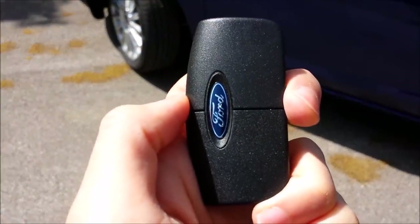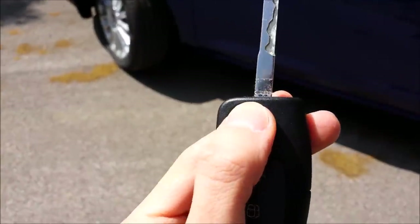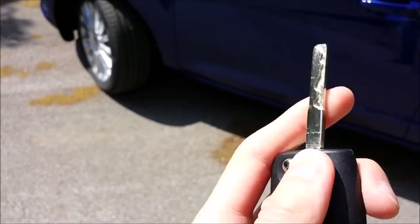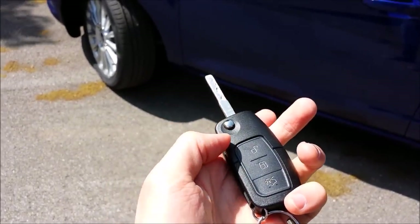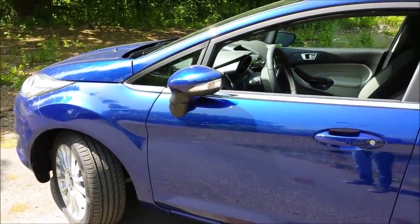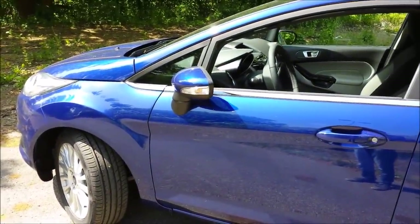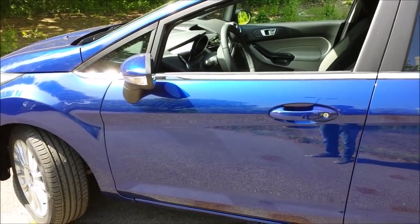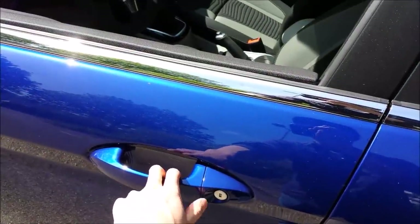This is the key for the vehicle — it's a switchblade type. You can get optional keyless entry too, but I didn't go for it as I think it's a useless option. When you lock the car, it automatically folds the mirrors, which is pretty cool. Let's take a look inside — this one doesn't have keyless entry, as I said.